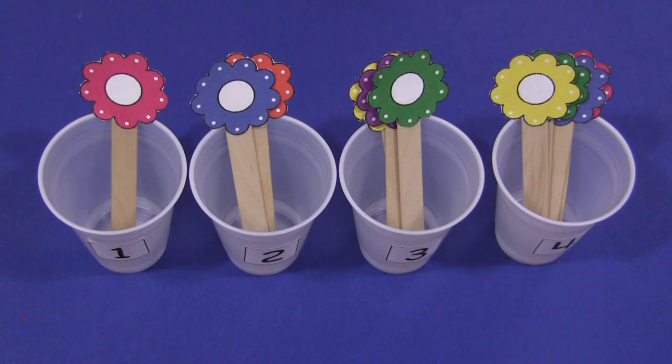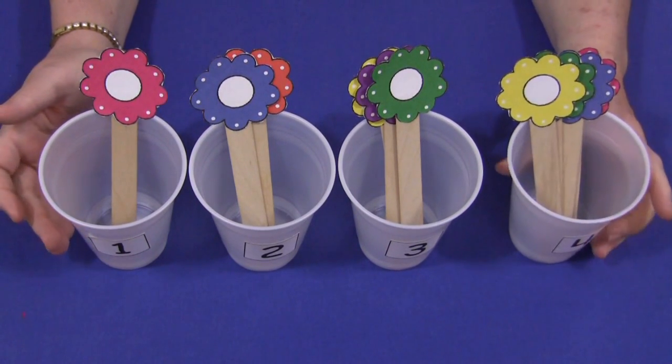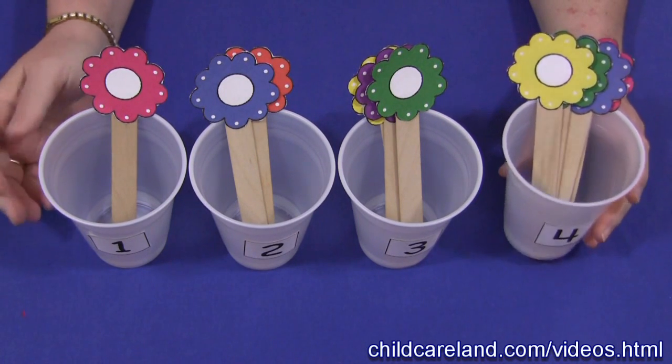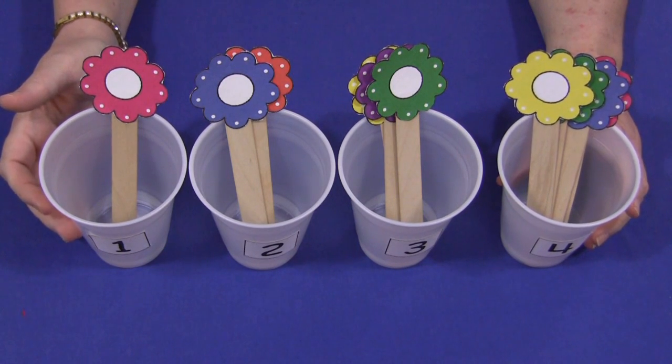Hi, I'm Shelley Lovett with ChildCareLand.com. Today I want to share with you flower cup counting. This is a great activity for a math center or quiet time activity. You can find the patterns for these on my website at ChildCareLand.com, underneath the video section.